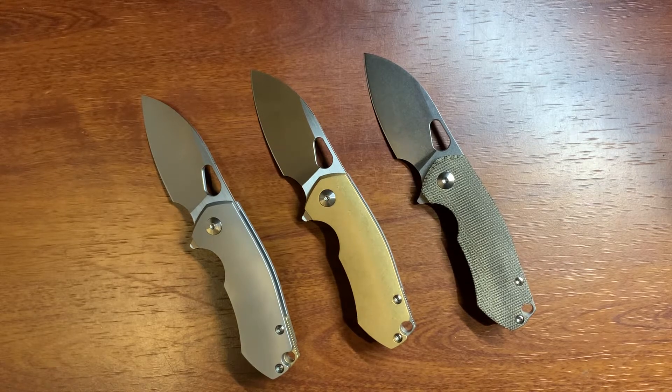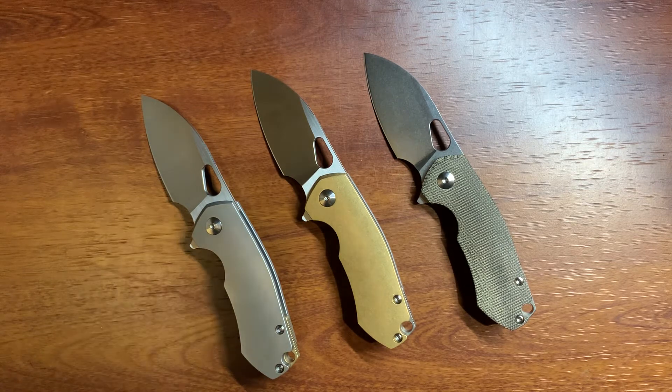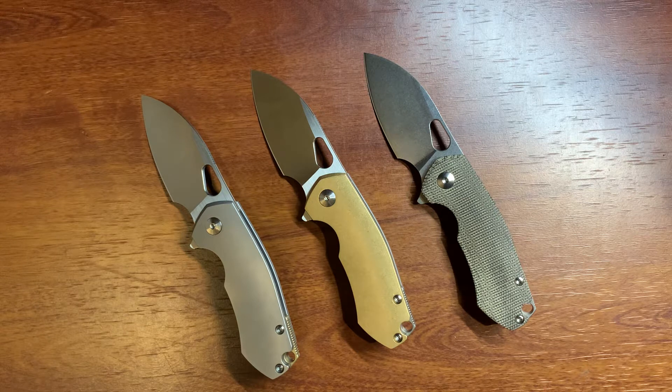Hey everyone, it's Dylan at St. Nick's Knives. Today I'm going to be taking a look at the Giant Mouse Ace Riv. This is one of Giant Mouse's newest knives to the market. It's definitely a much smaller knife than some of their other knives they've come out with before.